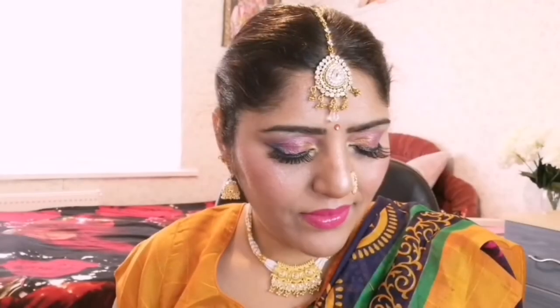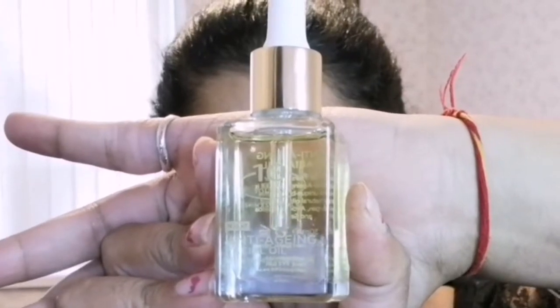Hello everyone, how are you guys? Hope everything is well. Today it is Ganesh Chaturthi. I hope you all will like it. Let's get started. To prep my face first, I am applying anti-aging oil to hydrate my face.